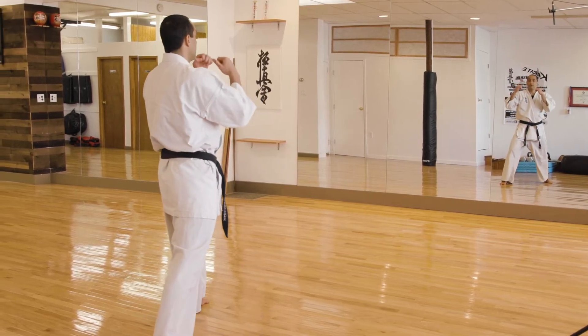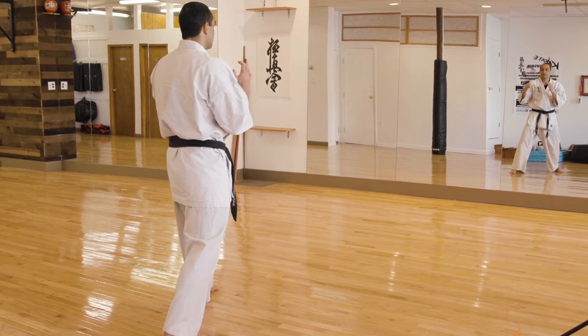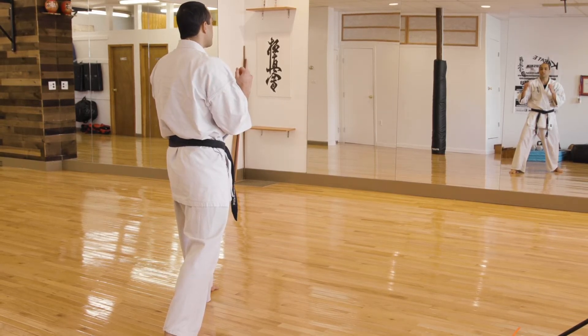Right leg back, both hands up. The first kick is your inside to outside roundhouse kick. In Japanese, it's referred to as Uchi Mawashigiri.